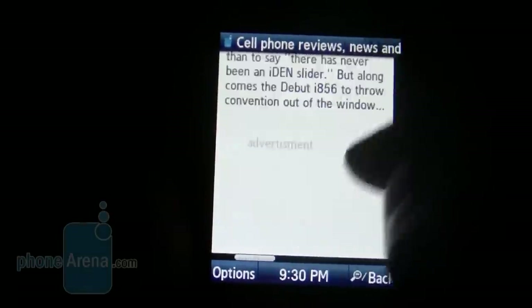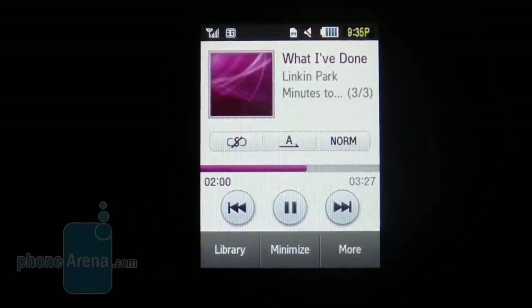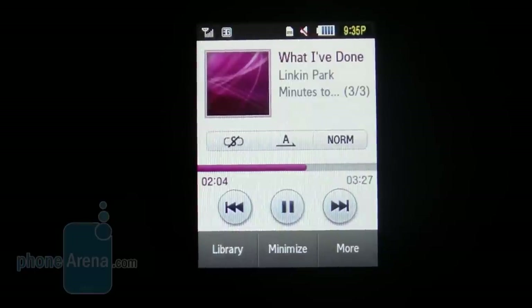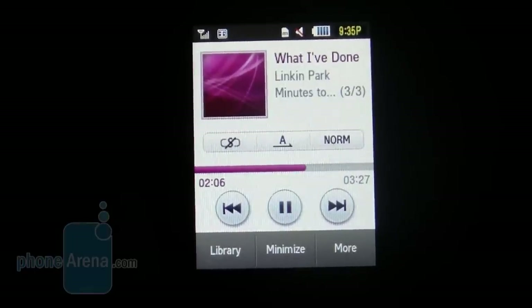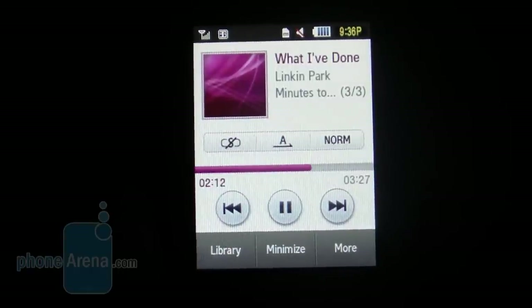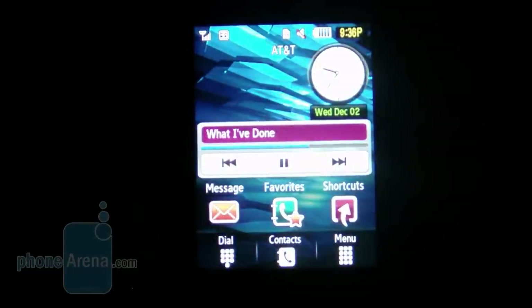We're really glad with the performance we got out of the Samsung Flight. Both the video and music players are the same exact ones we've seen in other TouchWiz handsets. The music player displays your album cover, track, artist, and buttons for forward, reverse, and pause. If you exit to the home screen or press the end button, it will continue to play in the background and display the mini player. The sound from the speakerphone was pretty loud, but at its highest setting it did tend to produce some crackling.